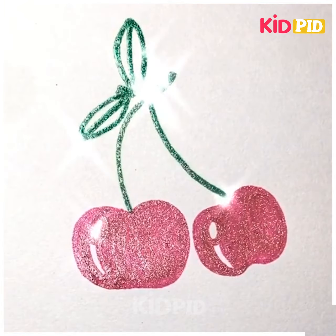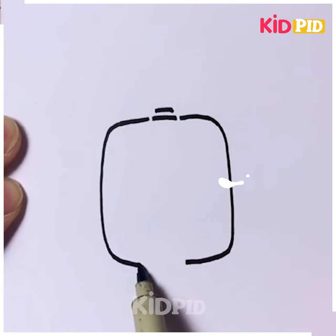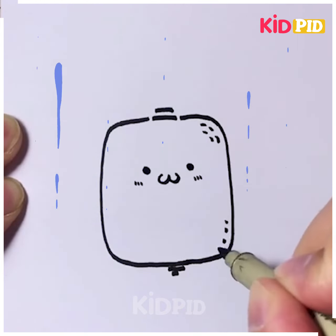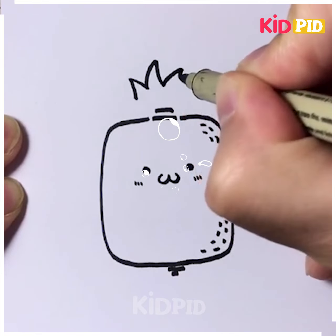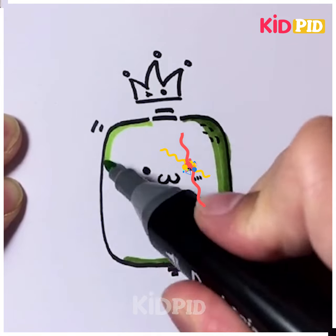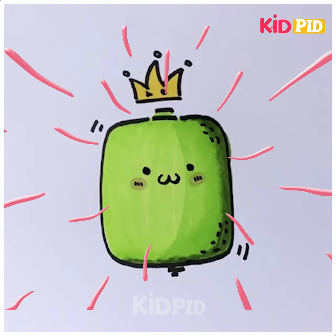Let's move ahead to our last drawing. Here we are making a drawing of capsicum. Starting with the structure of the capsicum, we will draw a cartoon face and then a cute crown above it. After that you can color it with any color you want — here we have used green color, and it's ready. Thanks so much!